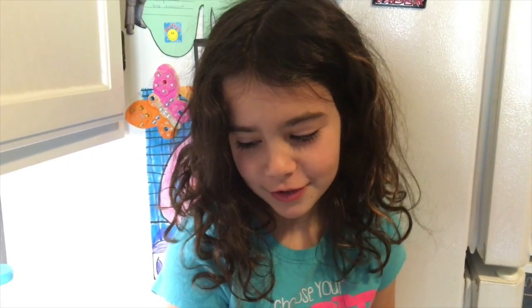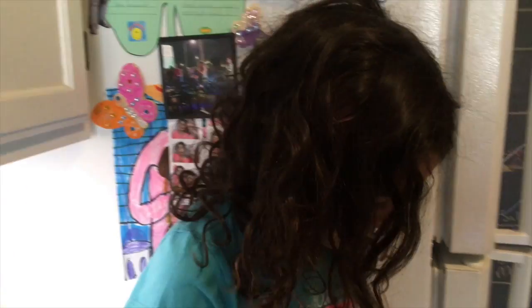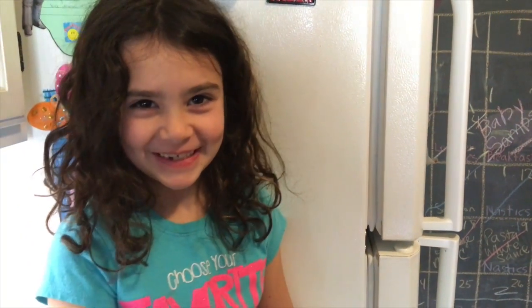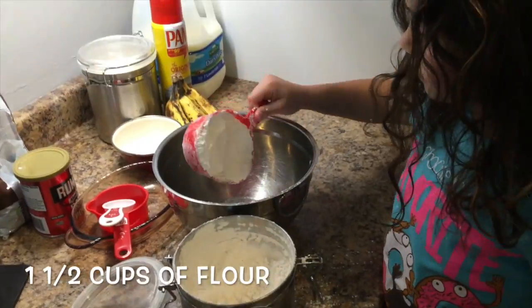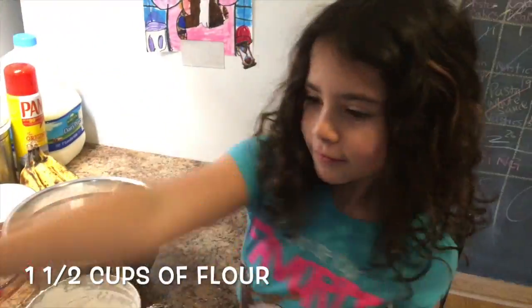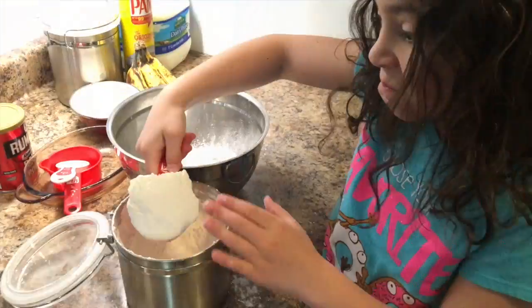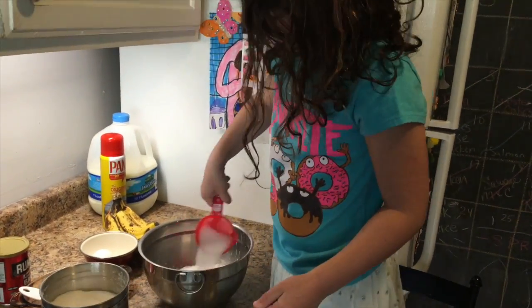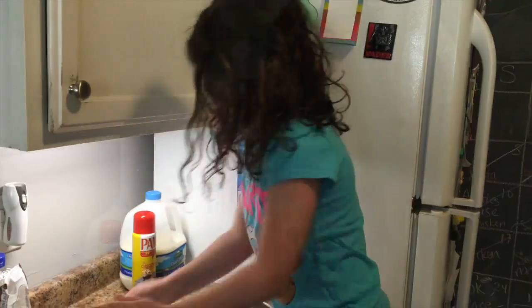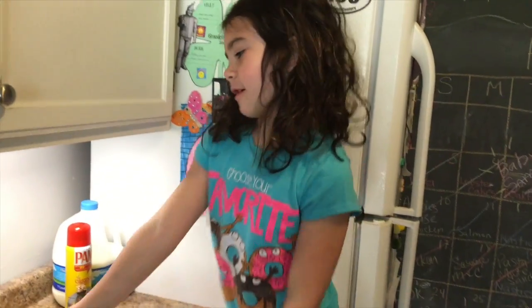First ingredient to put in the bowl is going to be some flour. Now we are all done with the sugar.